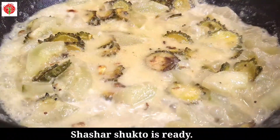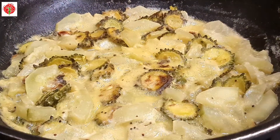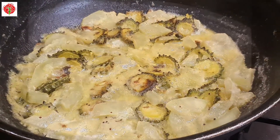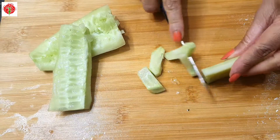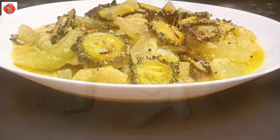Generally we Bengalis eat this Shashar Shukto with plain white rice. Shukto is an integral part of Bengali cuisine. Thanks for watching — that's all from me today. If you like my video please like, share and subscribe to my channel. See you all later in my next video. Take care, bye bye.